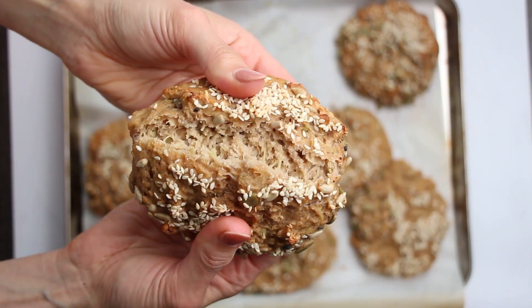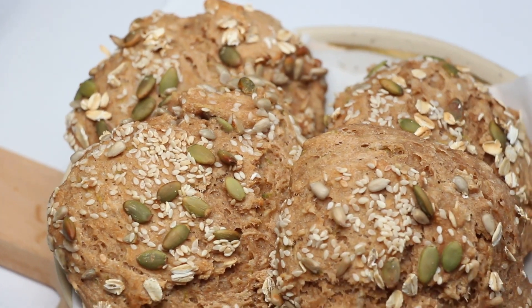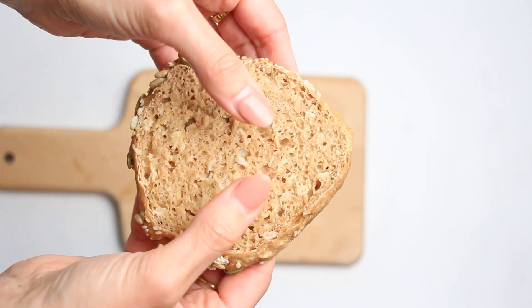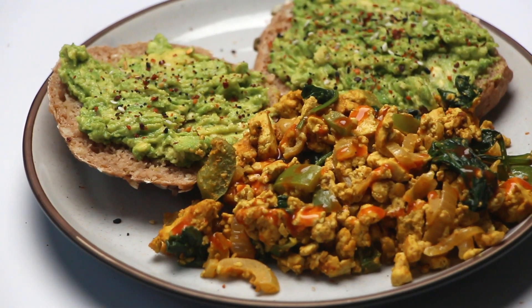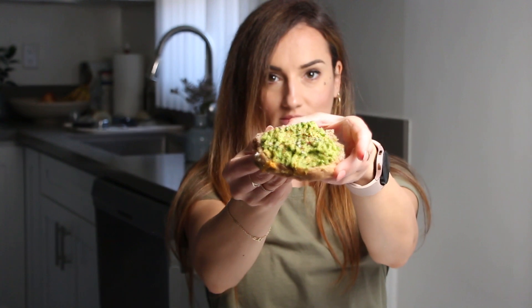Hey there everyone, warm welcome back to Be Healthier. If you're a fan of the delightful aroma of freshly baked bread and buns but dread the idea of a lengthy and complicated process, then today's recipe is tailor-made for you. Get ready to indulge in a truly delicious bun that will not only nourish your body but also leave you feeling energized. I'm absolutely thrilled to be sharing the secrets behind these mouth-watering and healthy buns. Believe me, once you take that first bite, you'll understand why we just can't seem to get enough of this recipe. So without further delay, let's dive right into the kitchen and uncover the magic.